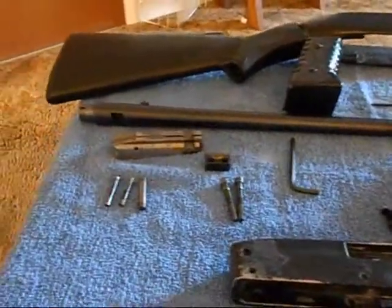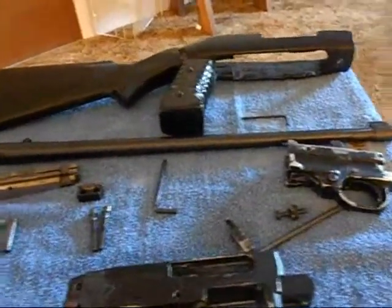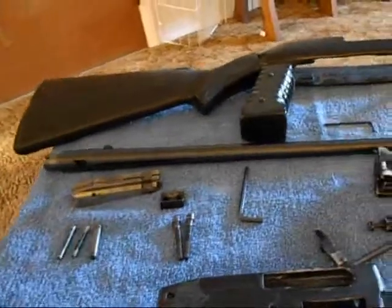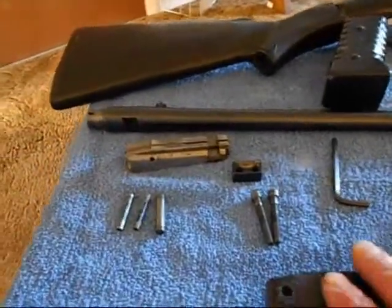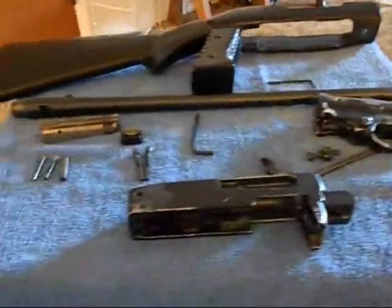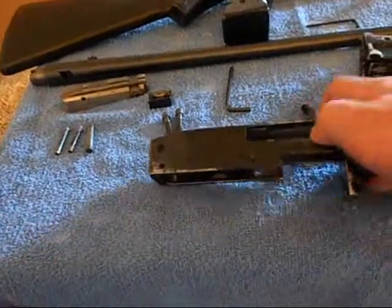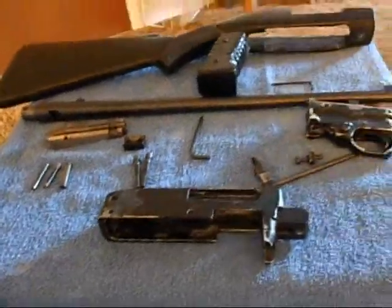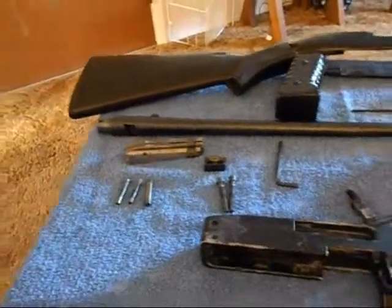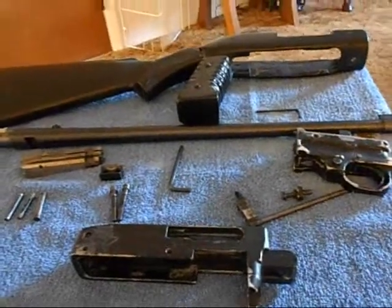I've got to be more conservative now. I've got a new stock coming — an ATI Strikeforce drag-off stock, I think. I'm going to put everything back together, paint it, and get it all looking nice. This is the beginning of my project, so hopefully within a couple of weeks I'll have it all done.